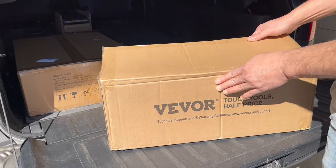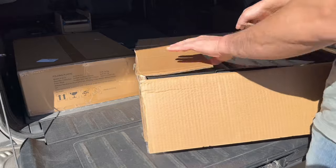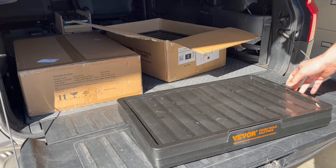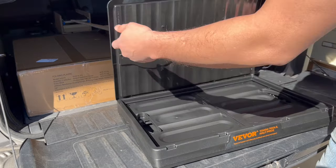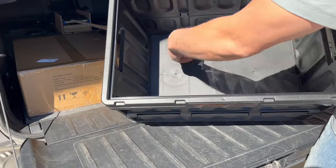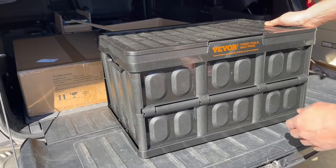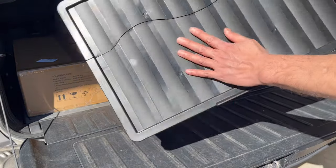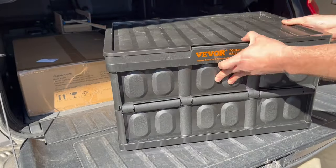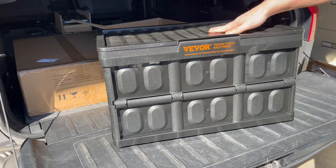I used these storage bins in my Maverick build — you can click the link if you want to see how I used it. So it folds up flat like this, and what you do: there's a top that lifts up, you push these two things in, put the top on, and that's it. This flat surface actually works well as a camping table too, and that's one of the reasons why I got these bins — so they could double as a camping table.